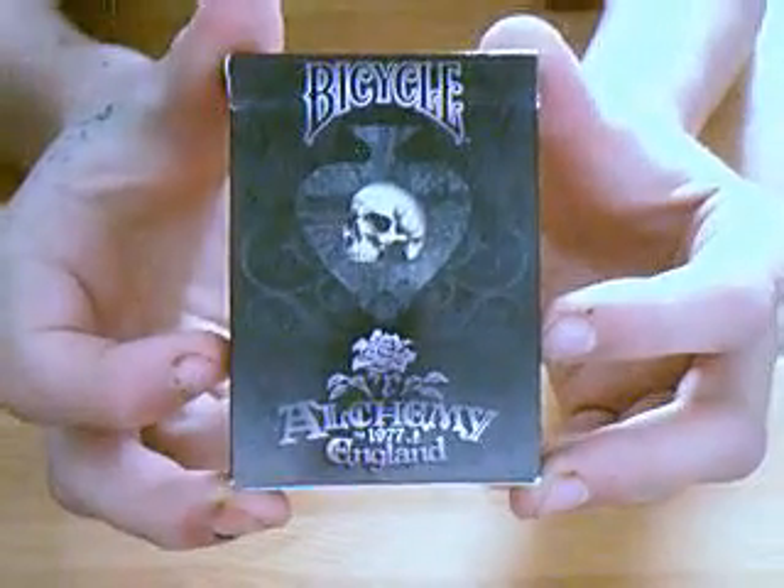Hello everyone, welcome to TNA Magic. This is Tom and I've just got another review here — it's for the Bicycle Alchemy 1997 England pack.